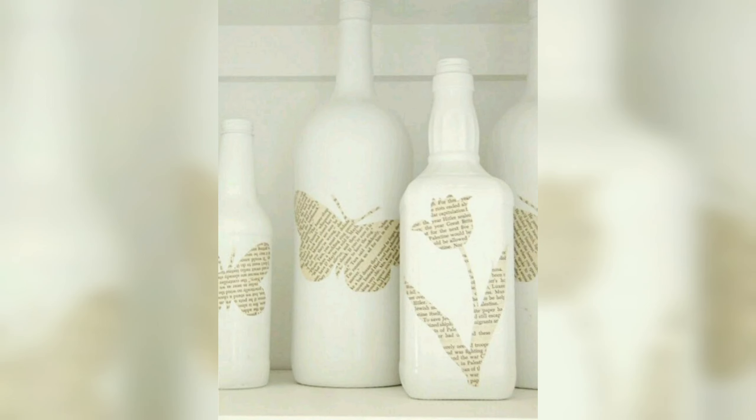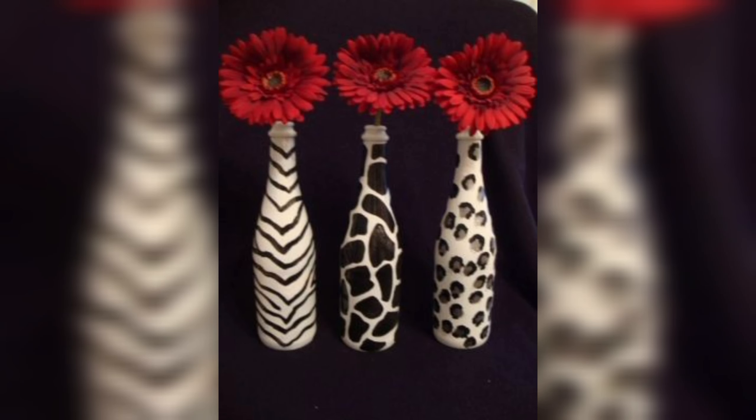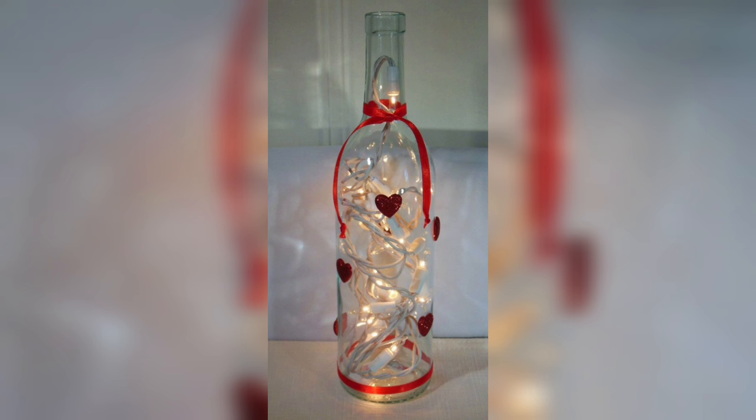Ribbons, lace, beads, and other small items can be attached to the bottle using glue or thread to create a beautiful and unique look. You can also add decorative stickers or stencils to the surface of the bottle to create a personalized message or design.